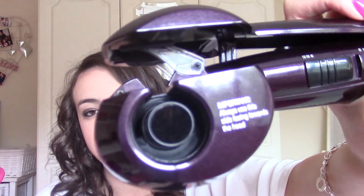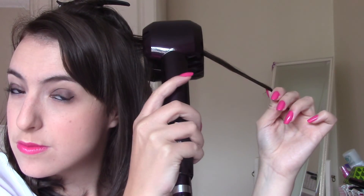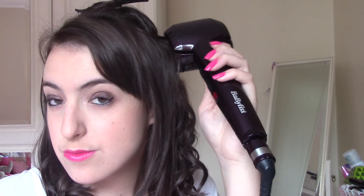Basically what you do is make sure that this bit here — it does say 'important: always use this side facing towards the head' — so you're always going to have it facing that way. Then you take a piece of hair, pop it in wherever you want it to start, and clamp it down. Hold it for the set number of seconds and it will do a bleep bleep bleep when it is done, so you'll know. You only let it go when it's finished bleeping, and then you just take it out and the curls should just fall out.